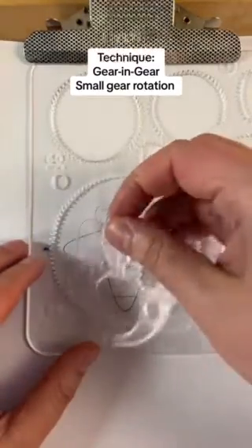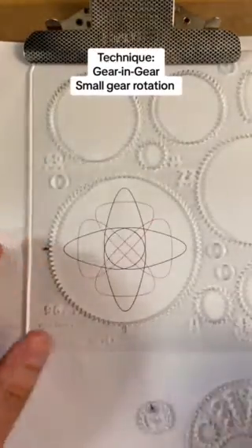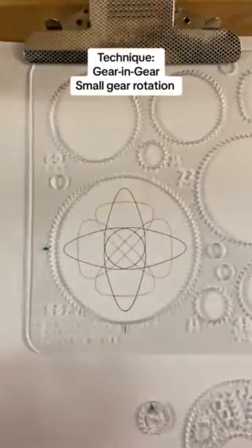We can take these out to look at them because we put the index markings on them. So those are the two extreme ends of the design range.